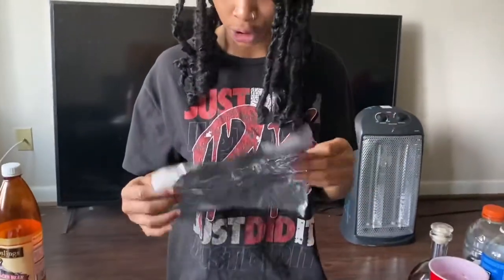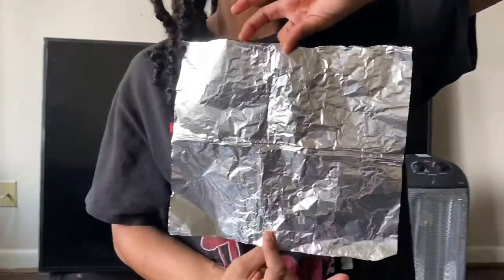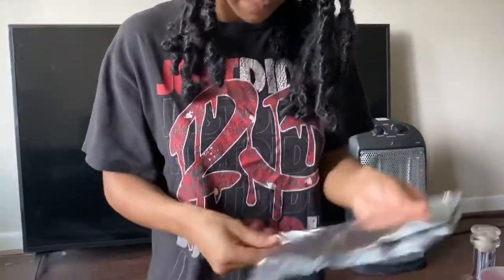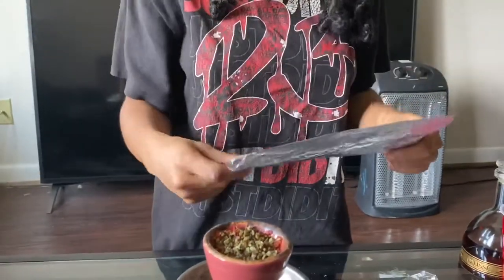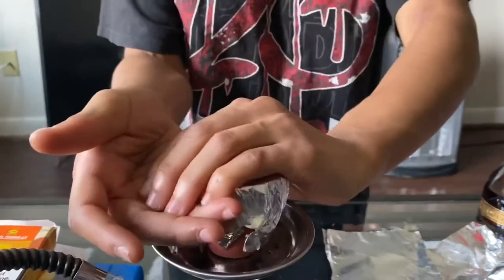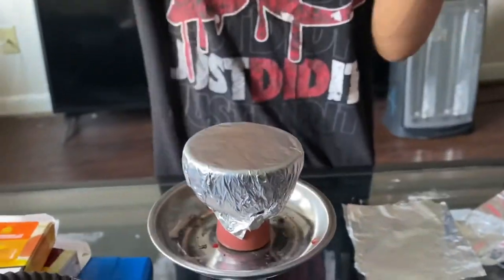So when you're making your foil for your hookah, you do not want the shiny side of the foil facing up. You see this side — it's all shiny. You're gonna flip it so your shiny side is on the inside. I always double it. You taught me something. And then you just cut it and wrap it — boom. Then you just poke your holes. I usually poke my holes with this tool because it's like perfect.